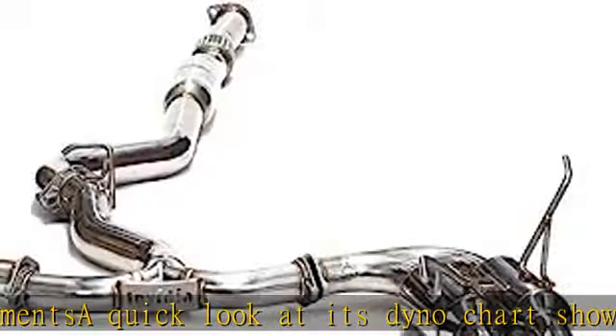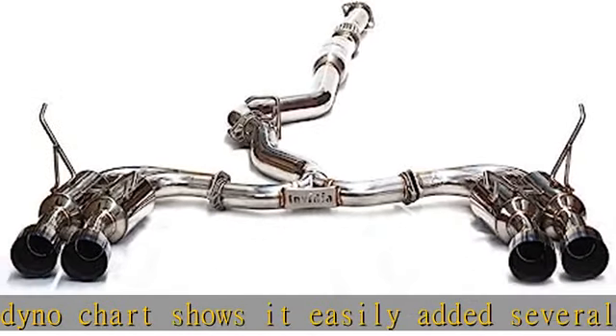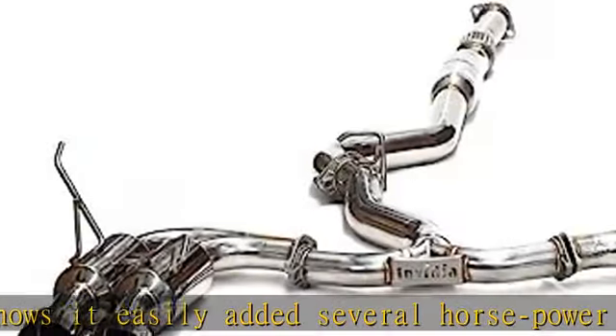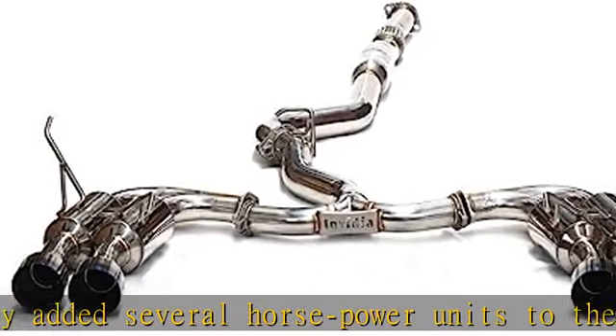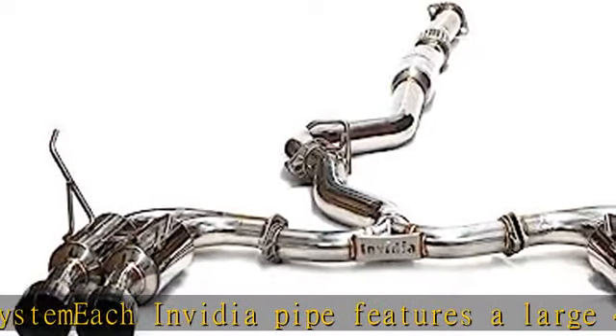Each Nvidia pipe features a large four-inch stainless steel bell mount to enhance power by freeing excess gas. See more product details in the description to get this product today at the best price.